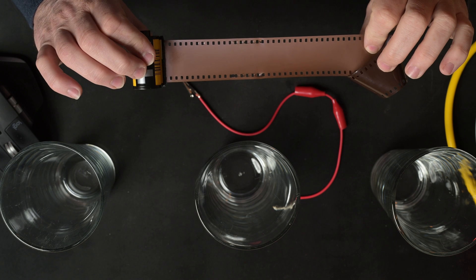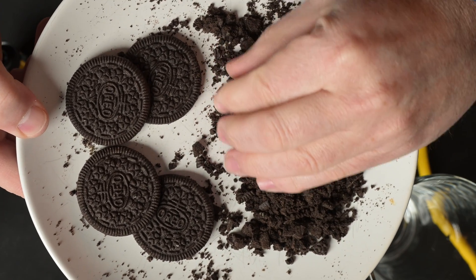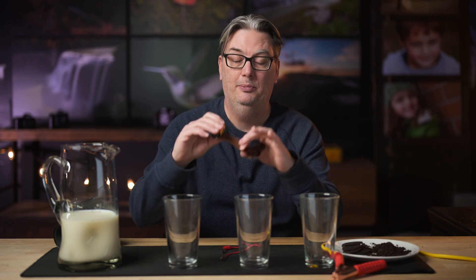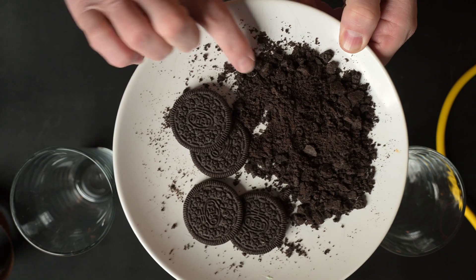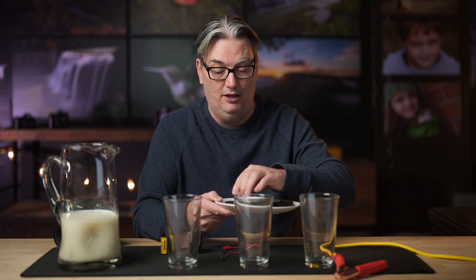With film, a gelatin emulsion is applied to a plastic strip with tiny grains of silver halide crystals mixed in, and I have some Oreo cookies here that are going to represent those crystals and the grain and noise that we're going to explore in this video. When your film is exposed to light, these crystals have a chemical reaction that burns the image into the film. The size of those crystals determines the sensitivity of the film, and the bigger the crystals, the more sensitive the film becomes. But the crystals themselves are the grain that you see, and when using a more sensitive film, since the crystals are bigger, so is the grain.